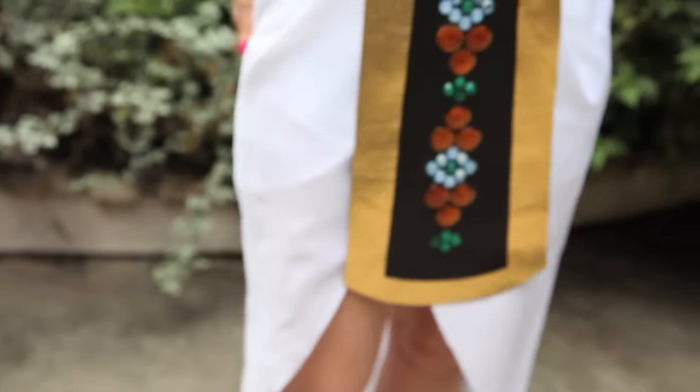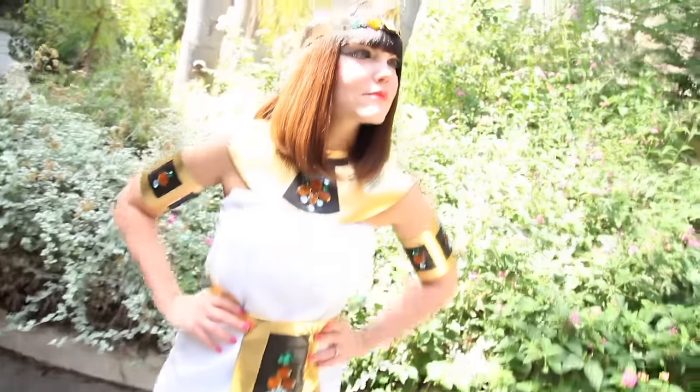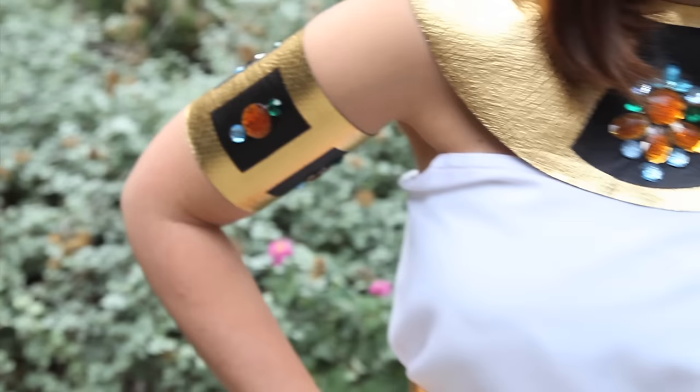Total for my costume was about 25 bucks, and it's worth its weight in DIY Originality Gold.